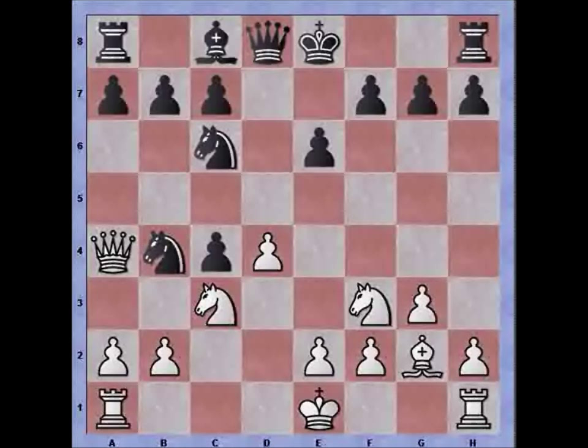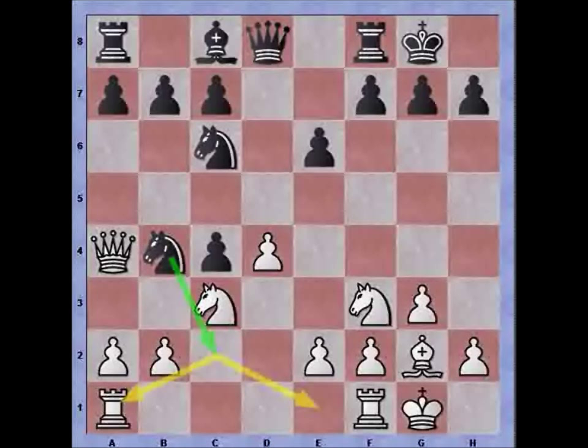After knight to c3, instead of a6, black decides to castle. Knowing what we know, there are two possibilities for white: I can either attack the knight directly and take advantage of the wasted move by black, or I can castle — which was played — losing a move but making it impossible for black to fork with knight to c2. Now black plays a6 in order to protect the pawn, but it is one move too late.